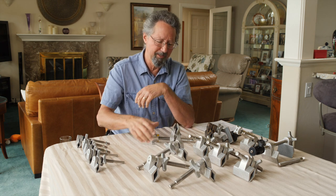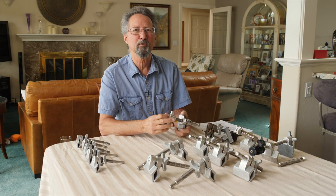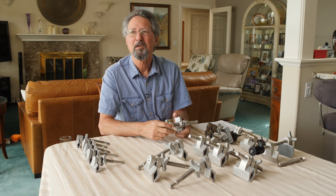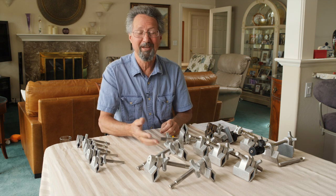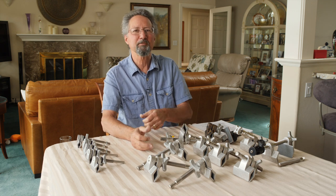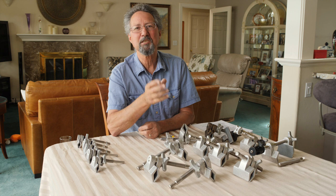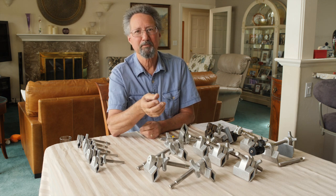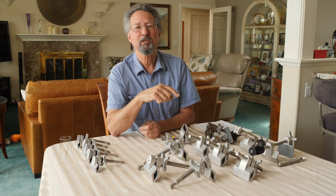That brings up a good point: if you have an idea for a piece of equipment you want to make, of course you consider whether it'll work and how to make it, but one thing you have to consider is it's possible to come up with a fantastic idea that works great but is too expensive to be marketable.